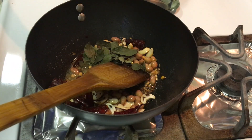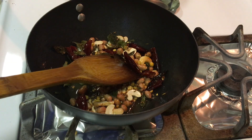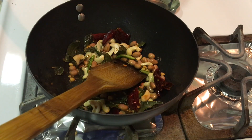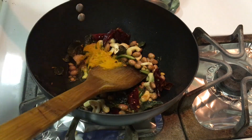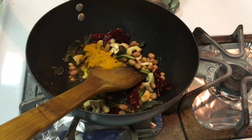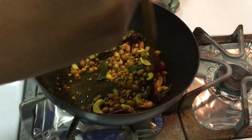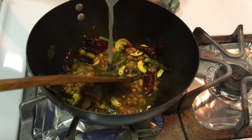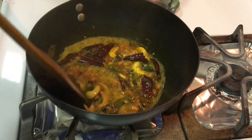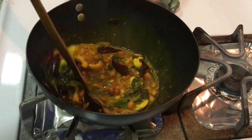I need to cook this for about 5 to 6 minutes. This gives a vibrant yellowish color to the dish.